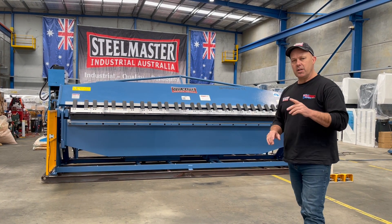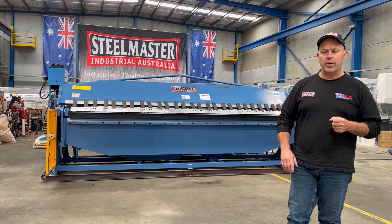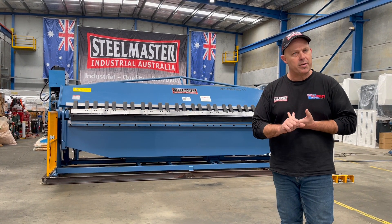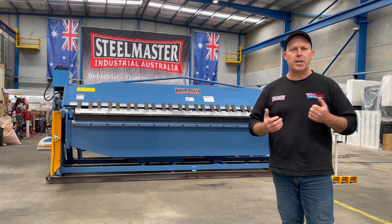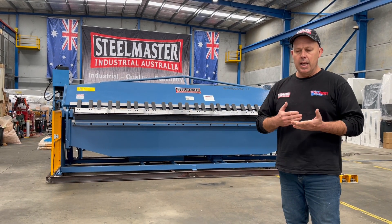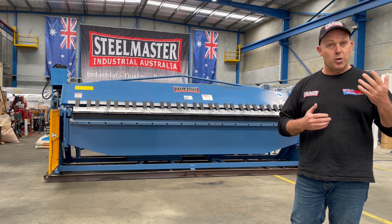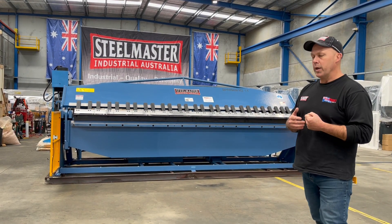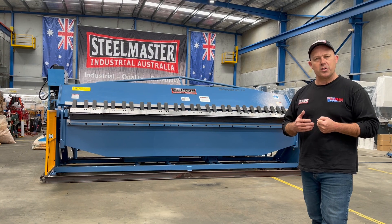It's a big one. This is the largest of our full hydraulic pan brakes we offer. Customers who use this machine will be commercial catering guys for all their splash backs and bench tops, commercial skirting guys, Alucobond, and anybody wanting long-length folding in mild steel or stainless steel.